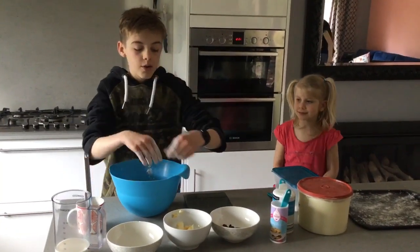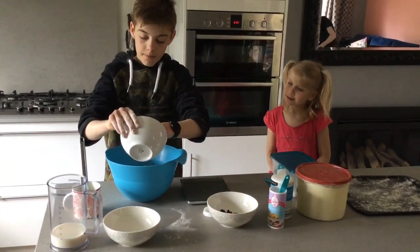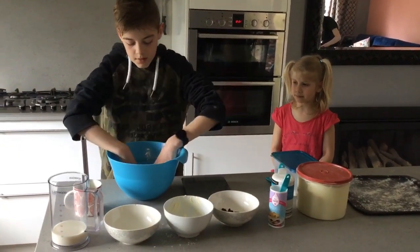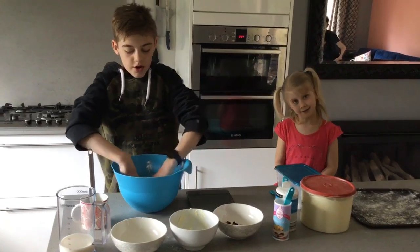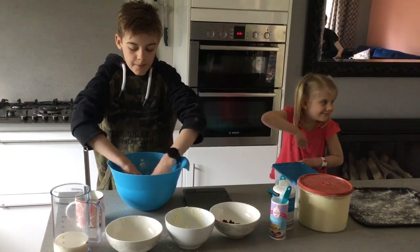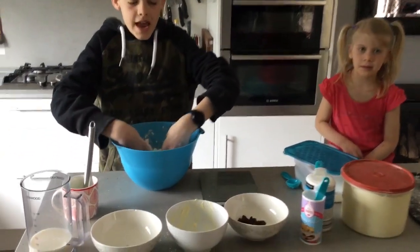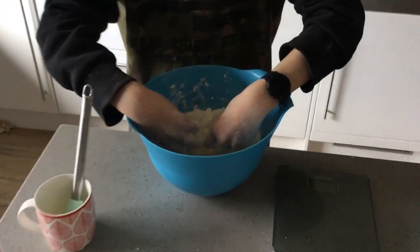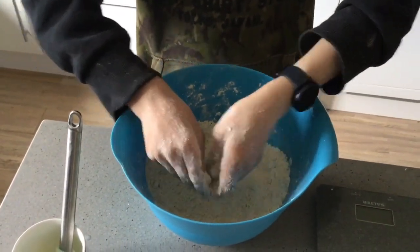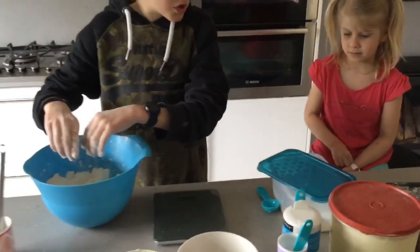Once you've added the salt, you want to add the butter — 85 grams — and you want to mix it up so it looks like breadcrumbs. You can use a spoon but I'm using my hands because it's quicker and easier. The way to make it look like breadcrumbs is to rub it between your fingers with your thumb.